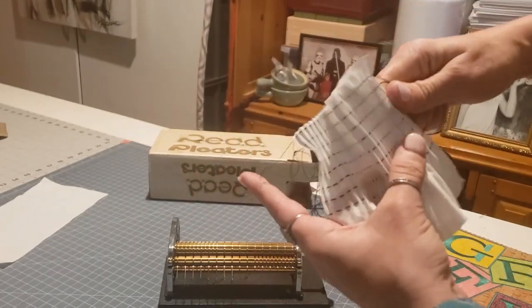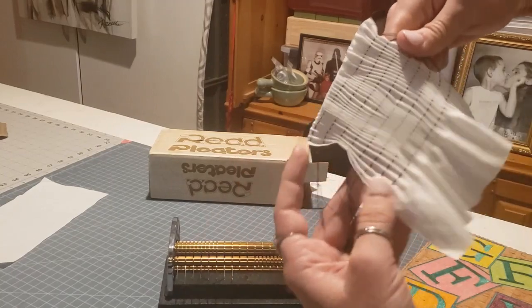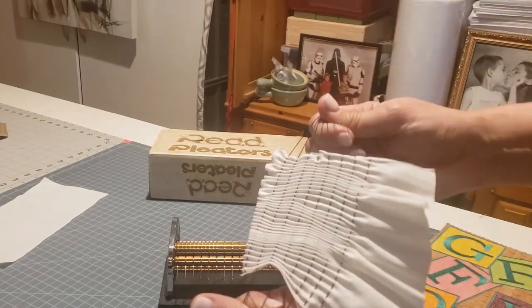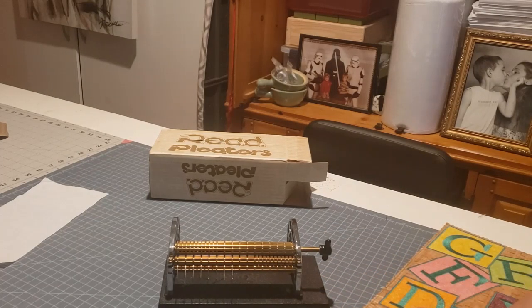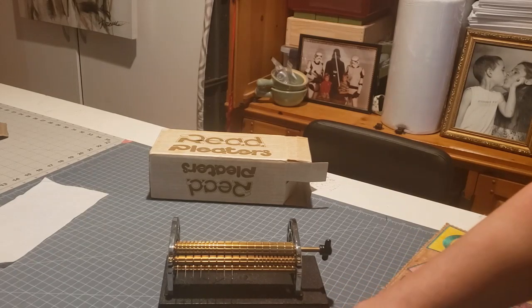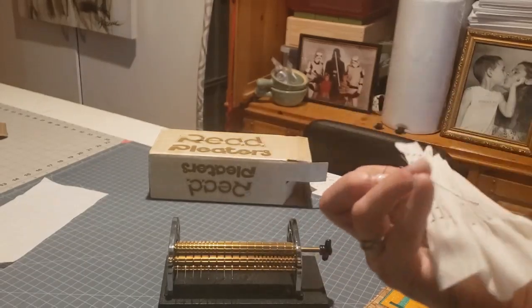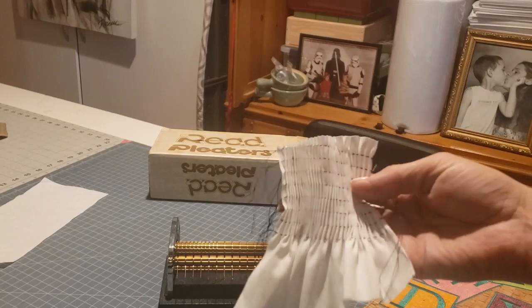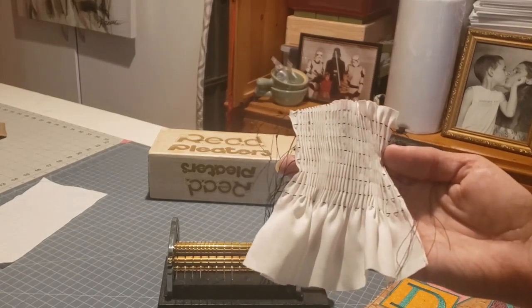What this does is it makes a really nice uniform pleat for that really cute look that you're going for when you're doing old vintage work. You can tie a knot on this side, get that nice and straight. Depending on how long you want your smocking, that is how you do it — very simple. I used a dark thread so you could see it, but naturally you could use a white thread with white fabric. Thanks for watching!